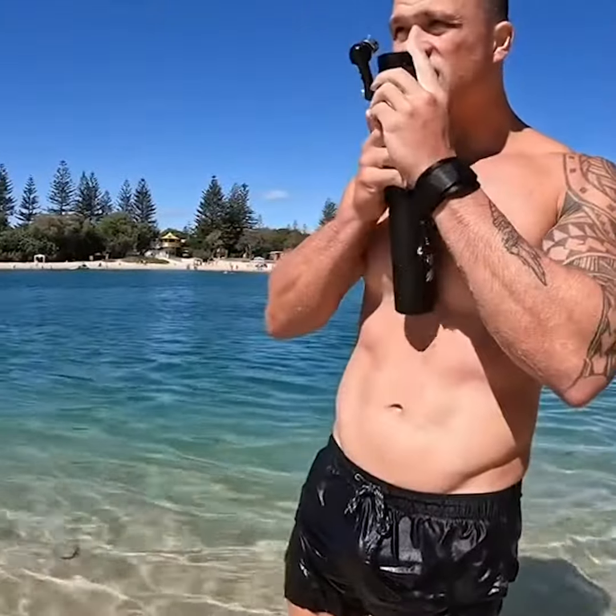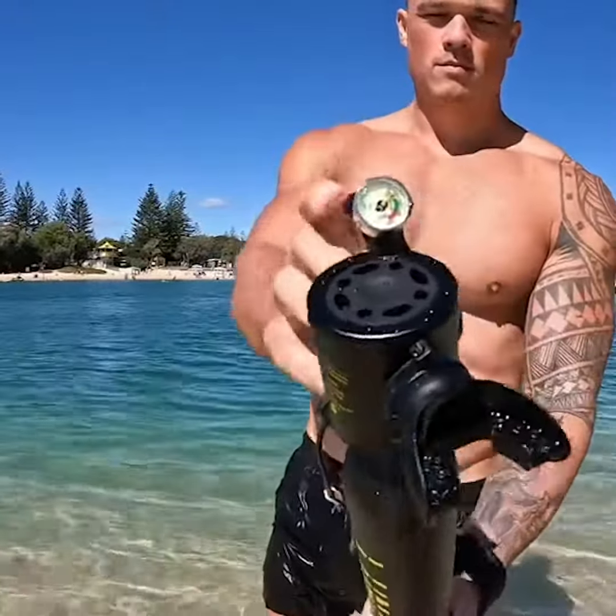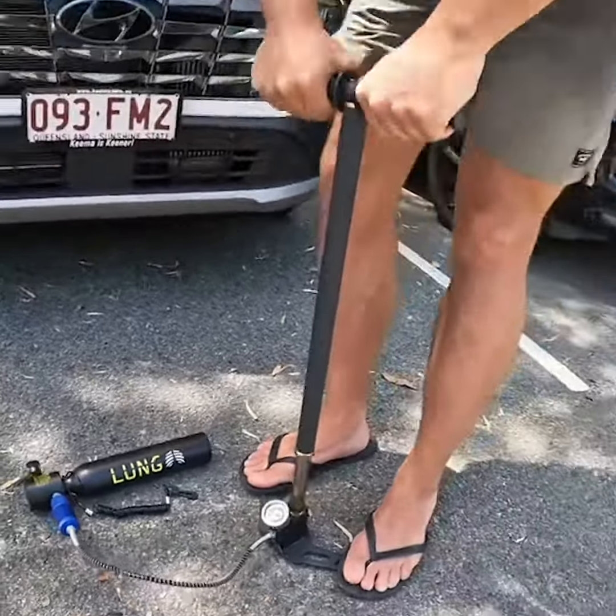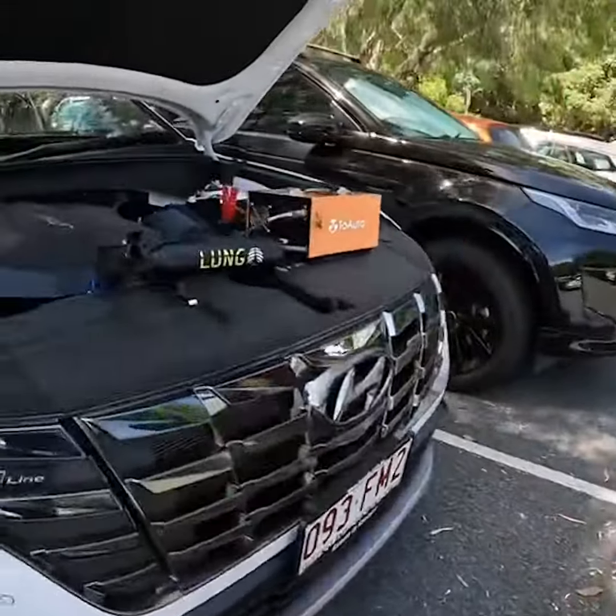This is our self-refillable mini scuba tank. It allows you to breathe underwater for up to 10 minutes. It's lightweight and hands-free in use, and the best part is you can refill anywhere by hand.